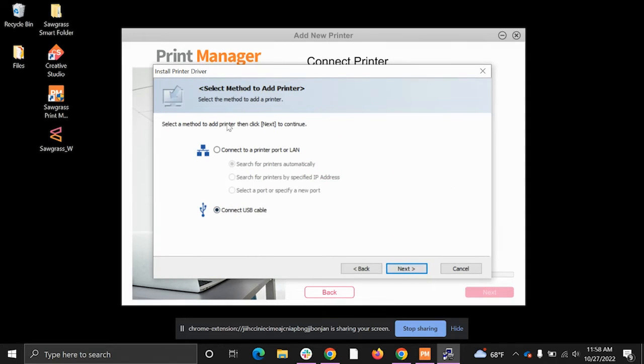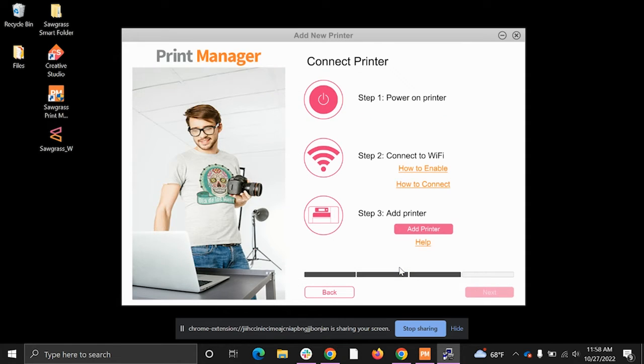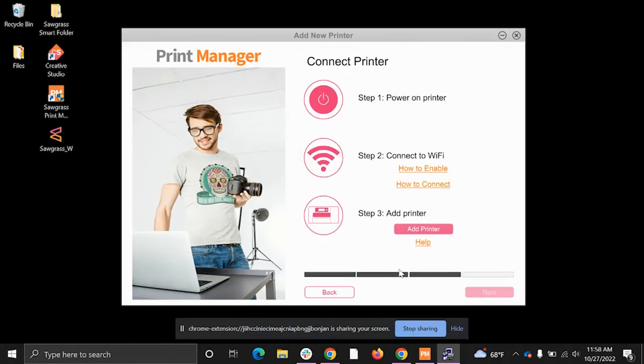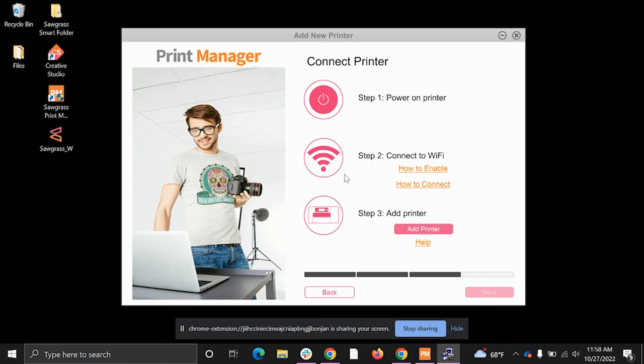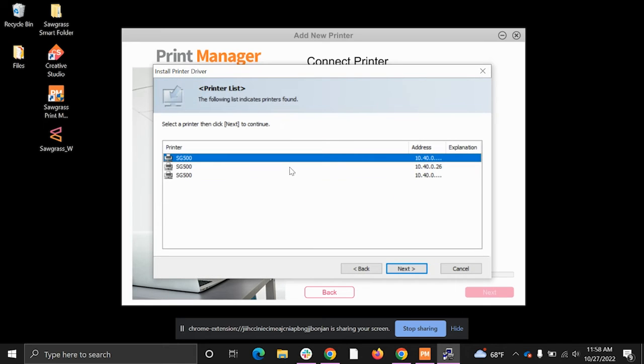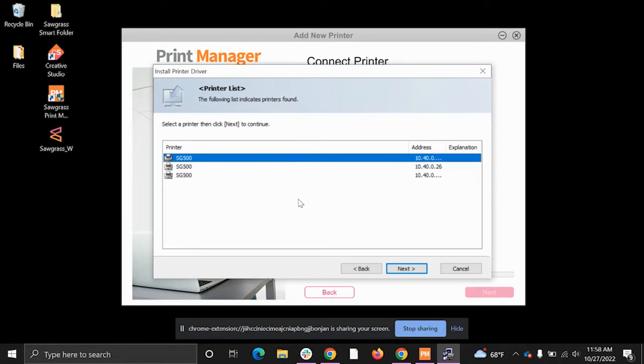It will say you can connect via USB cable, but we don't want that — we want to search for the port over LAN. Click to search automatically, then click Next. It will now search for printers on your Wi-Fi network.